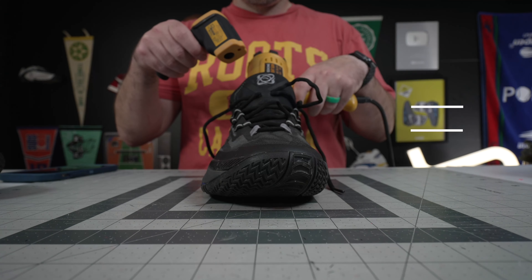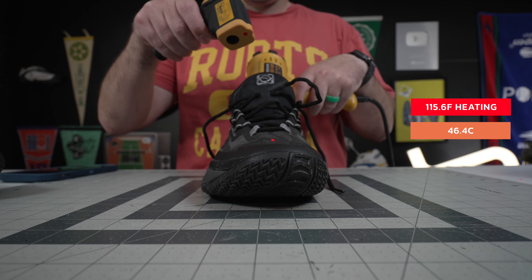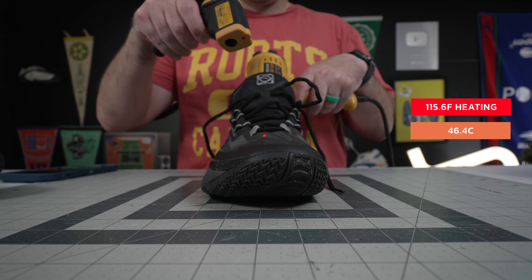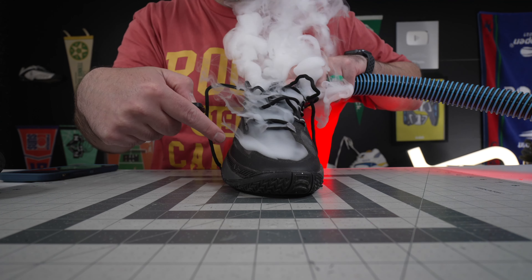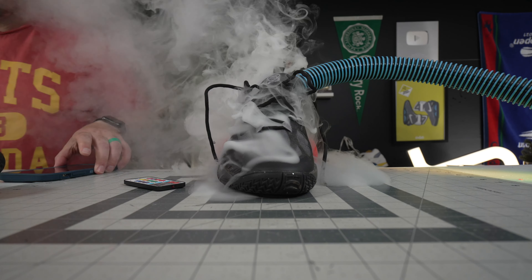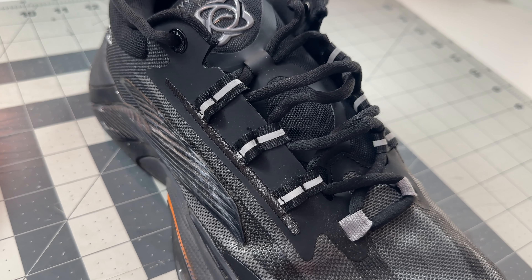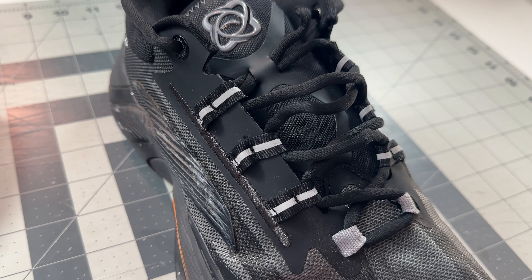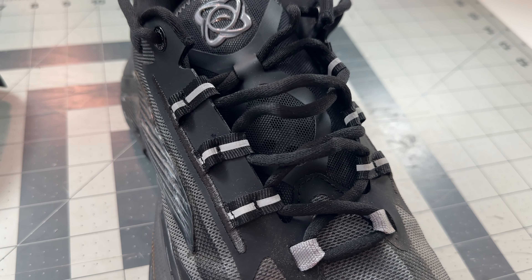On the breathability test, it did heat up to 115.6 degrees. What I thought was interesting was where the fog was coming out. On the breathability mapping, the fog was really coming out of the tongue and then more into the central forefoot — not a lot on the lateral or medial sides of the forefoot — which was interesting because it's all pretty much the same mesh lattice there. So honestly, for how rugged and well-built the uppers are, the breathability really isn't bad whatsoever.